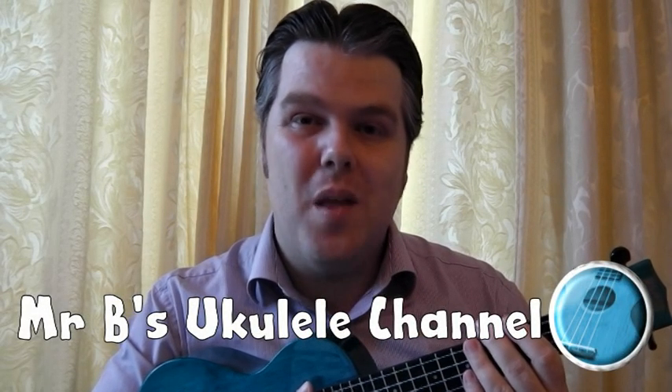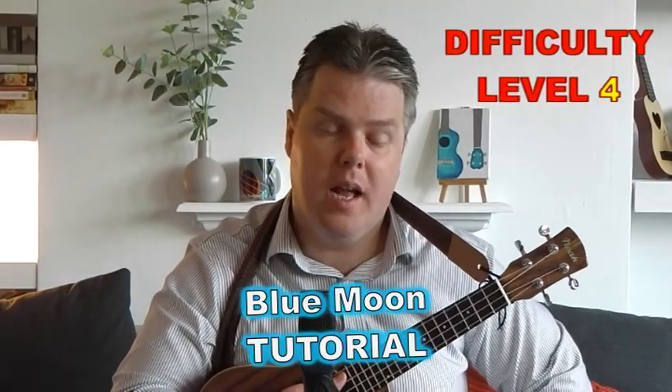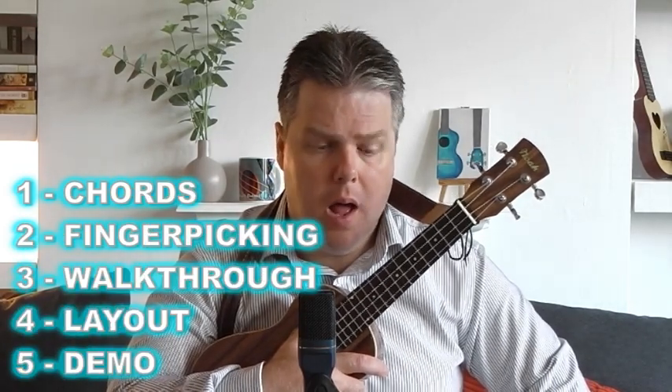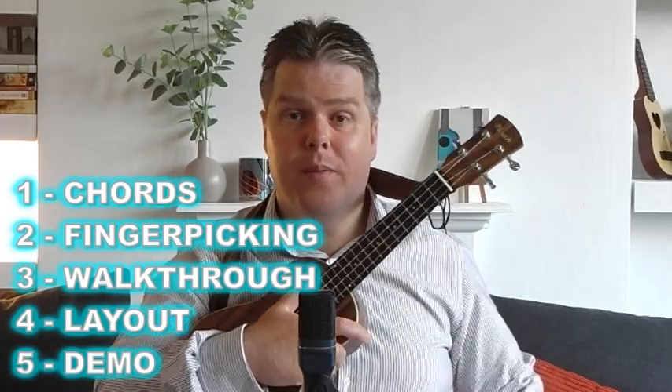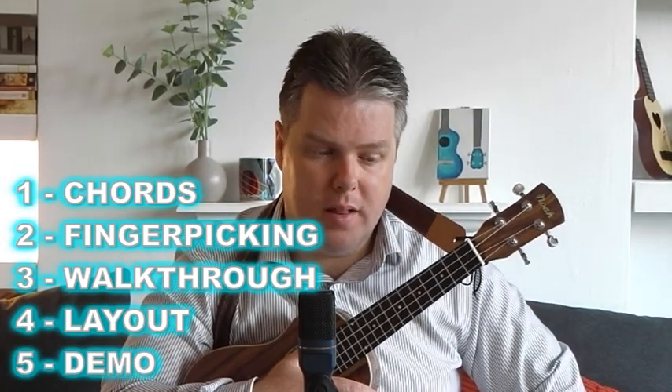Hello, welcome to Mr B's Ukulele channel. Please like and subscribe and I hope you enjoy watching. This is my tutorial for Blue Moon, written by Richard Rogers and Lorenz Hart in 1934. It's a beautiful old blues jazz song and it's really nice to finger pick on the ukulele. We'll look at the finger picking in detail, the chords, do a walkthrough and a demo, and look at the layout too.